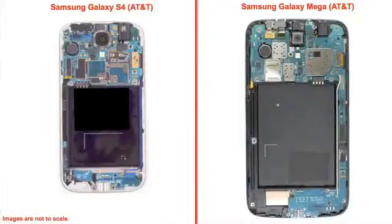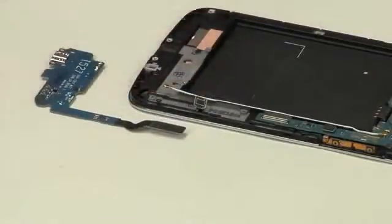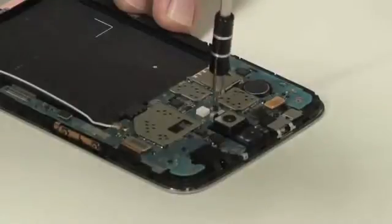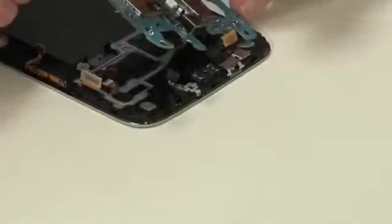The Mega's overall internal design is similar to the S4. The main board is located at the top and a smaller board at the bottom. After detaching the lower board's connectors, it can be removed. After removing a single screw and detaching its connectors, the main board and rear camera come out.